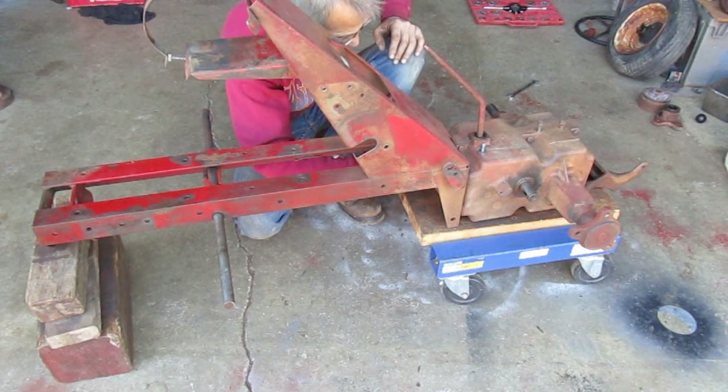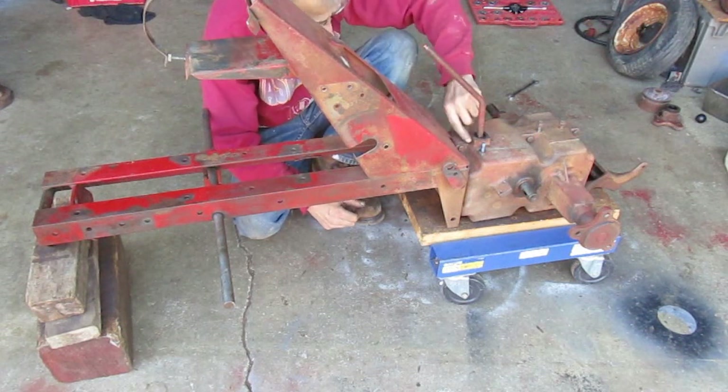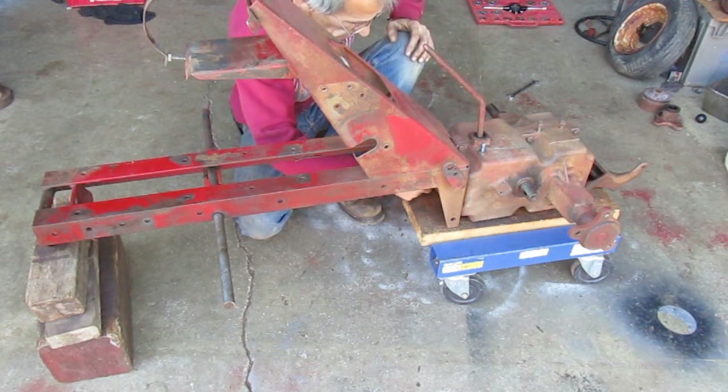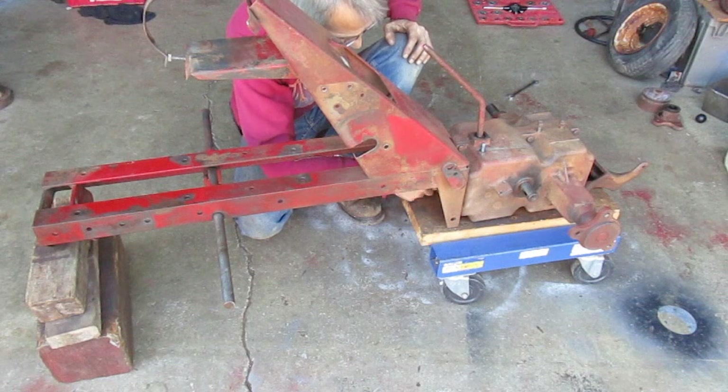Wait a minute, I see a problem. That set screw is busted off there in the shifter, so I can't put this together yet. Alright, take it back apart.